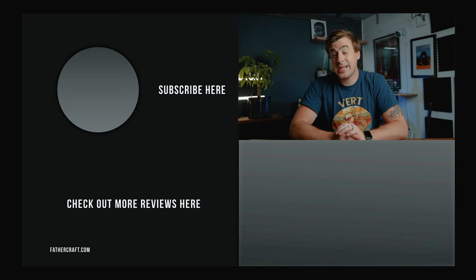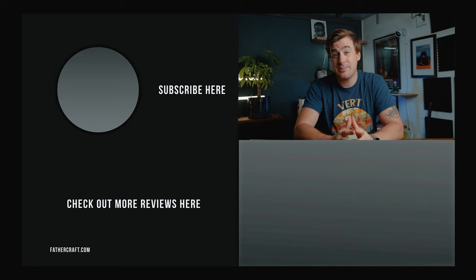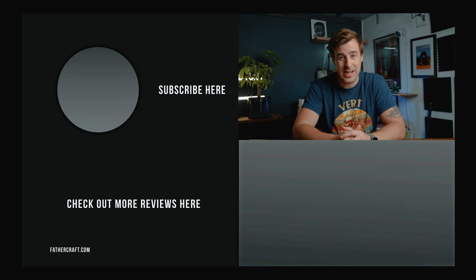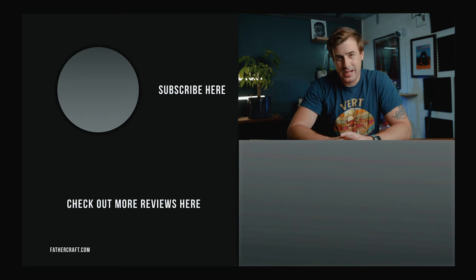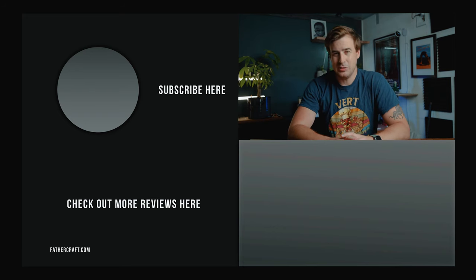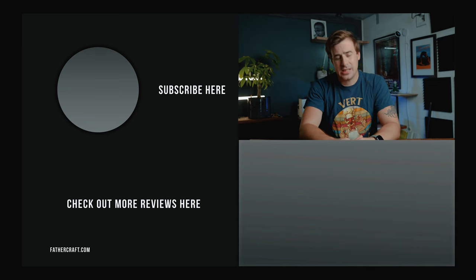That's all I've got for you today. If you liked this video and found it helpful, go ahead and give it a thumbs up and subscribe if you're not already. Be sure to check us out at fathercraft.com where we've got a whole host of information for new and expecting parents, including some exciting details about our new soon-to-be-released dad bag. Fathercraft is jumping into the diaper bag ring and we're gonna take over. Thanks for watching and I'll see you in the next video.